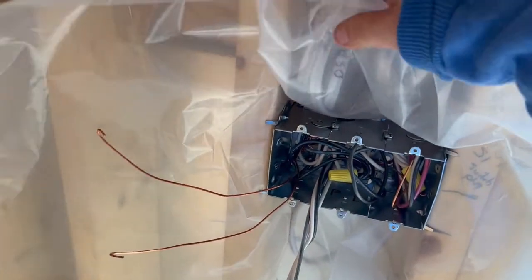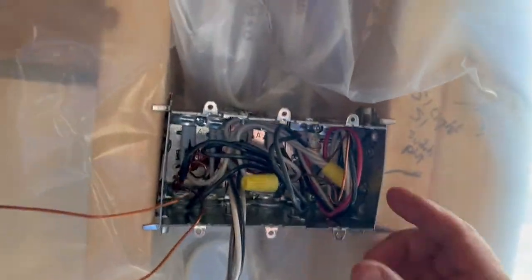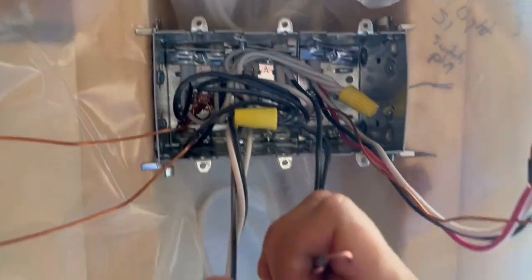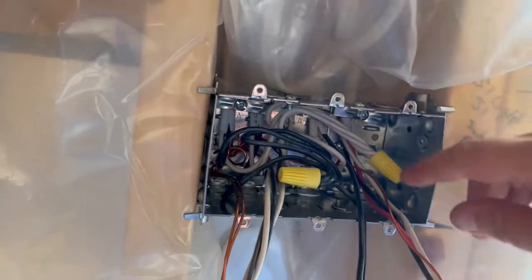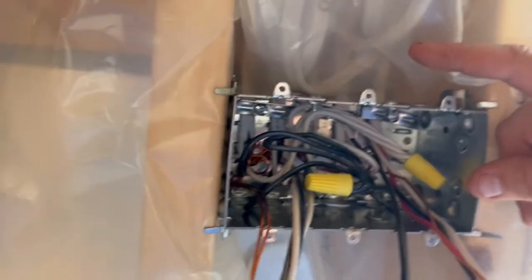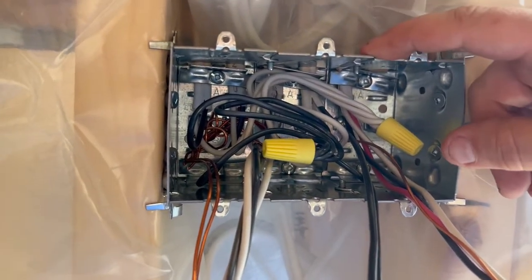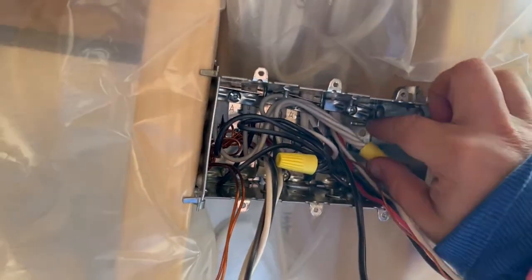This is a three gang box. Behind it we have six mil vapor barrier plastic and our connections inside. Specifically we want to talk about the connections — we have a three-way, a single pole, and another single pole. This is not a welded box; you can get these in a three gang welded box or in plastic, but in this situation we're using a gangable box so things can be changed down the road if needed.